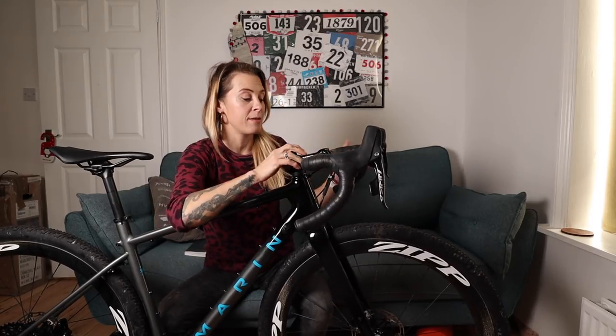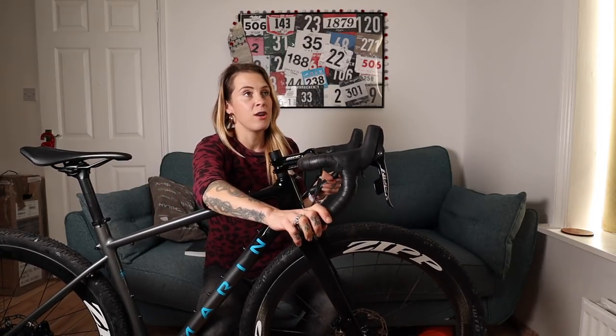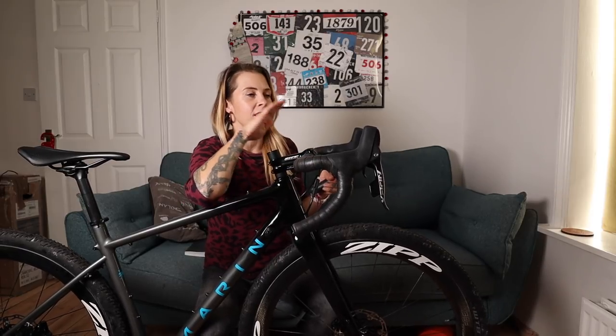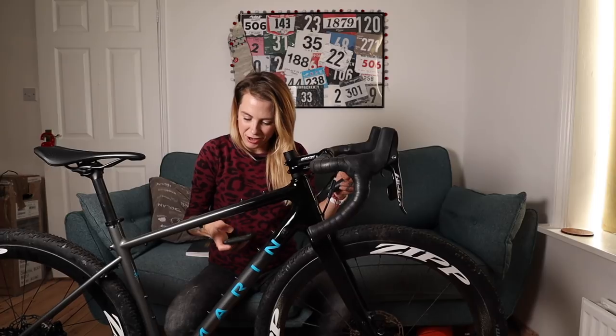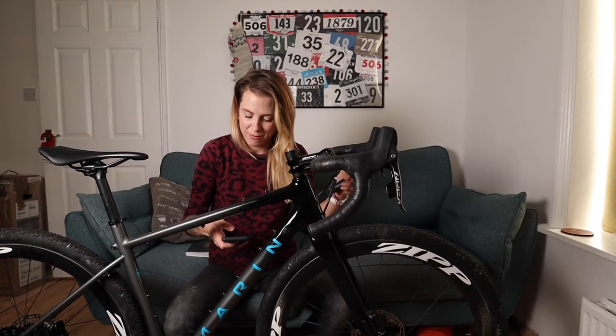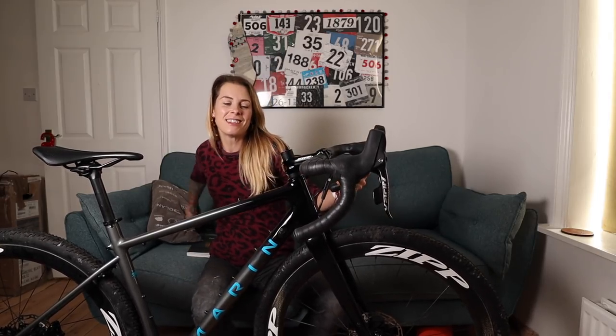I've also changed the bars. Being sponsored by Zipp and SRAM, I'm very lucky — they sent me their new gravel-specific or bikepacking-specific bars. These are the SL70 Explore bars. I knew I'd probably forget the name in the heat of the moment, but yes — the SL70 Explore.